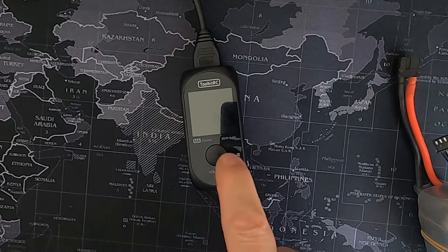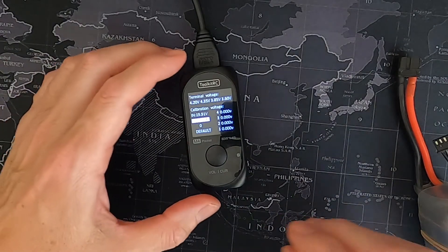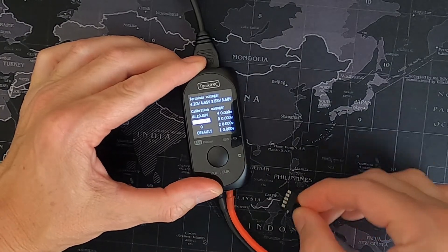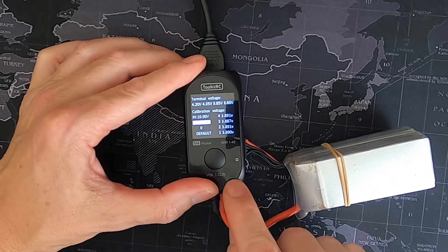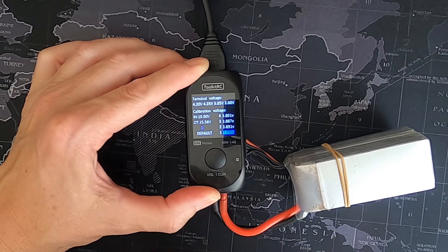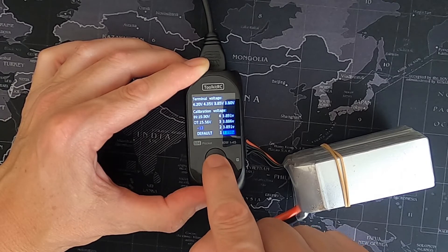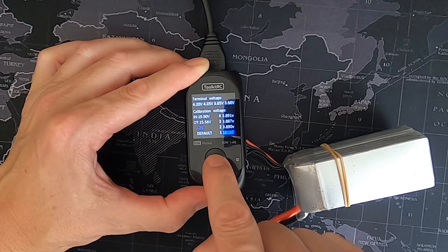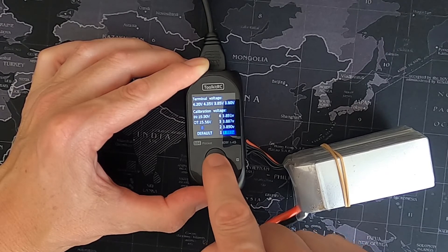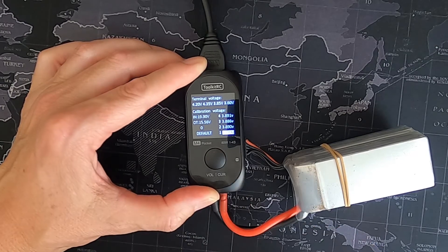I'd now like to show you how to calibrate the M4. You need to hold the voltage and current button down and then apply power. Plug the battery in. If you need to change cell one, scroll around until you get to that cell and hold the button down. You can adjust from minus 30 to plus 30, or go back to zero. Once you've got the correct figure — for example, 3.89 — long press and you should be good to go.